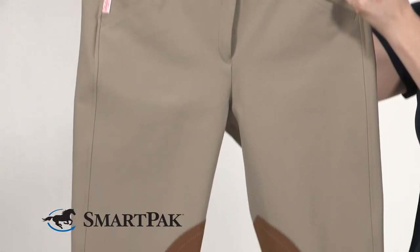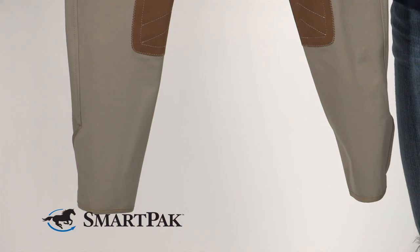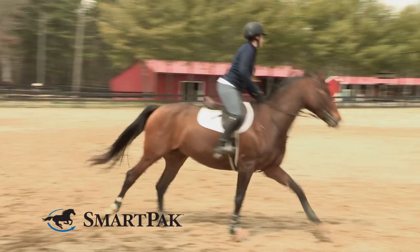The Tailored Sportsman has really set the standard in breeches, and these are just absolutely the traditional go-to breech for showing and, at this price, for schooling.